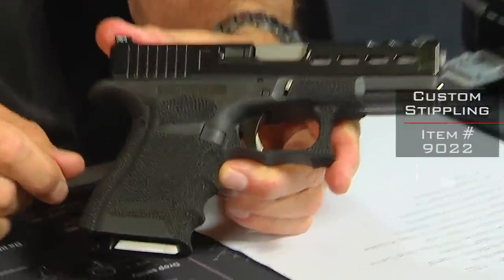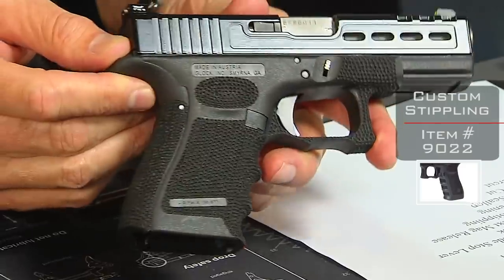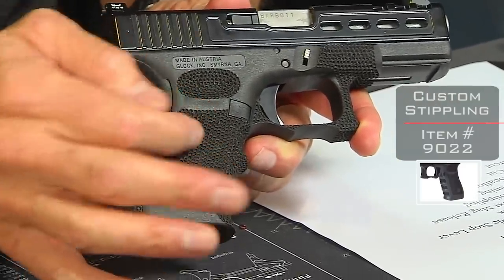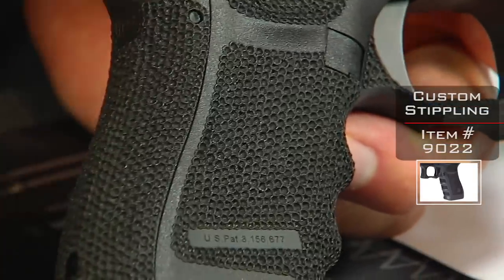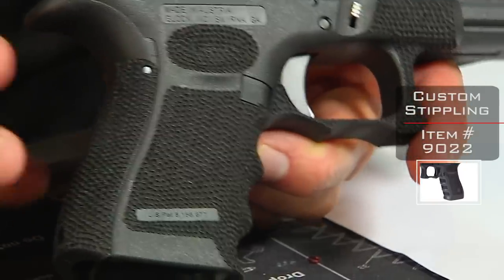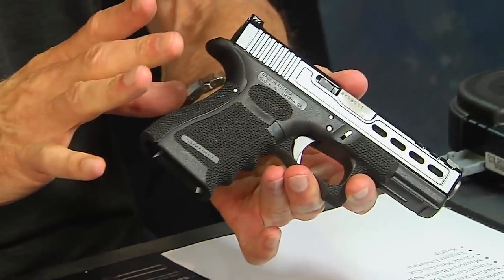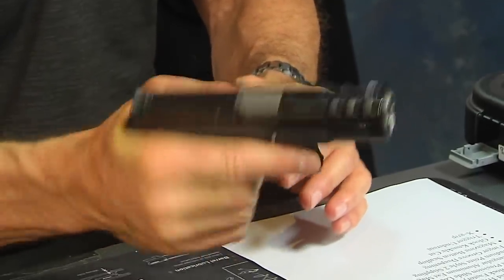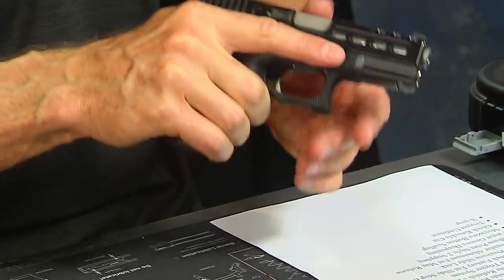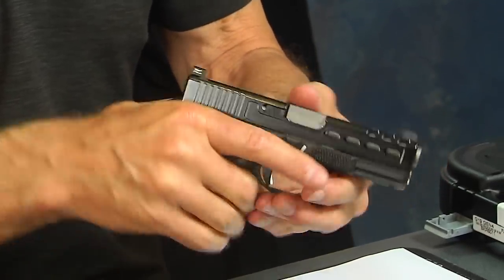First things first, you're going to see the stippling job. This customer selected what I guess is stippling style two — it's a medium point style two. Medium point is the actual size of the hole. You can get in close and actually see the texture. It's a two-fold process: one, there's an attractiveness to it — it looks good — but it really does bite into your hand. This medium point stippling gives you probably the best grip because it's kind of big and it will really hold your skin. So you're not going to slip around, and the reason you do that is because if the grip is slipping as you shoot multiple shots very fast, your accuracy will suffer. The grip is really the foundation of your indexing.